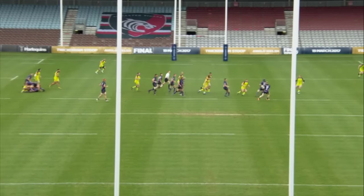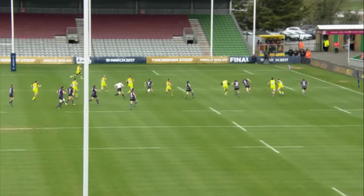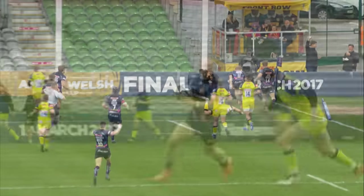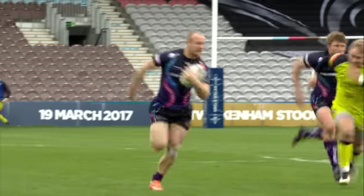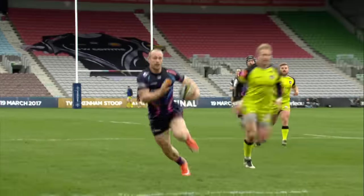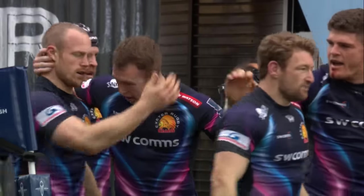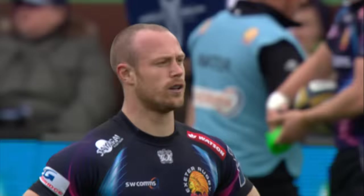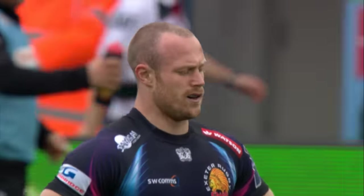Absolutely brilliant try. Look how they manipulate the numbers, give a little bit of space on the outside. The fend comes in, pushes Tate away, and this little bit of footwork just to hold the covering defender Brady — just to buy him enough time so he can swerve back out, stop and go. Defender coming across full tilt has to put the brakes on, and that just buys enough room on the outside for that arcing run.